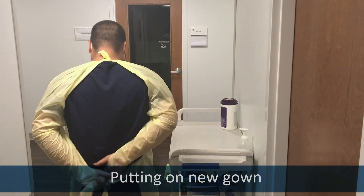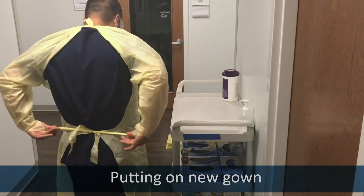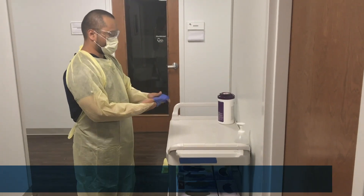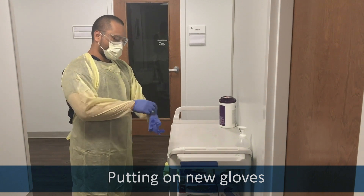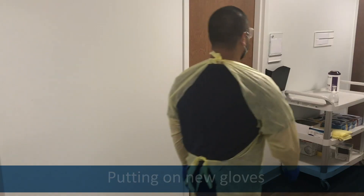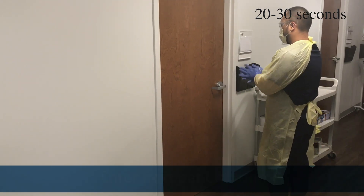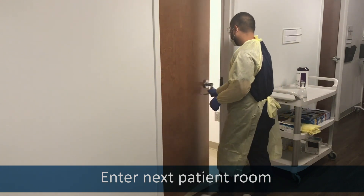Then tie the waist behind you as you normally would. Put on fresh gloves. Sanitize your hands very well. Enter the next patient room with a suspected or confirmed COVID-19 patient.